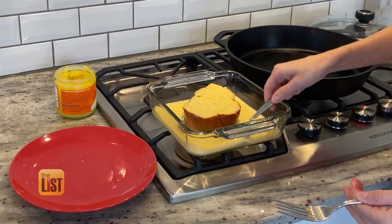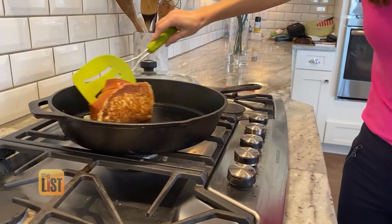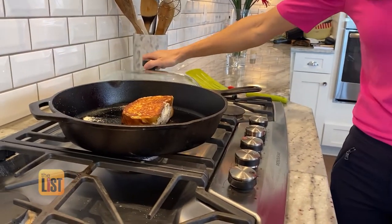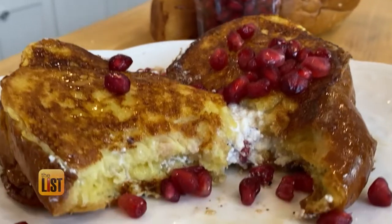Whip up the milk, eggs, and vanilla, then dip it in and let it sizzle. Perfectly golden — so we flip it, and we'll let that go for another couple minutes. Top with fresh pomegranates and enjoy.